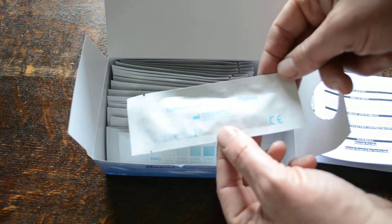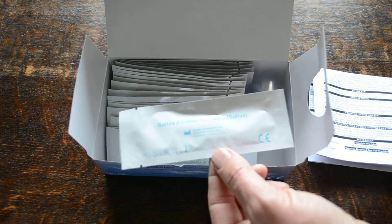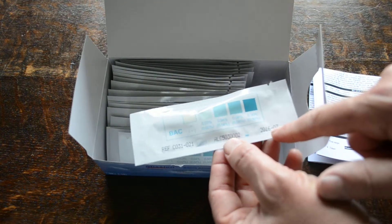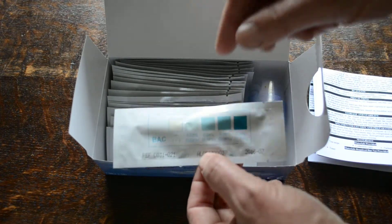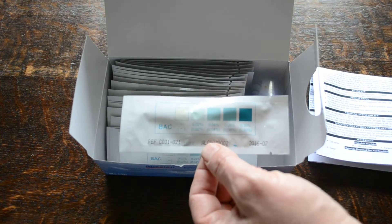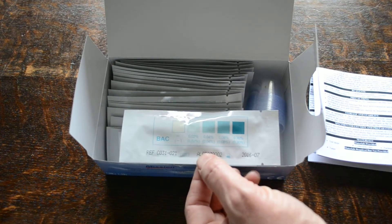These are individually foil-wrapped saliva alcohol test strips manufactured by Akon Laboratories. The expiry date is clearly shown on the back — this is 7/2016, with the ALK reference and catalog reference. When you open these, you've got a foil pad on a strip which reacts with saliva and gives you a semi-quantitative result.